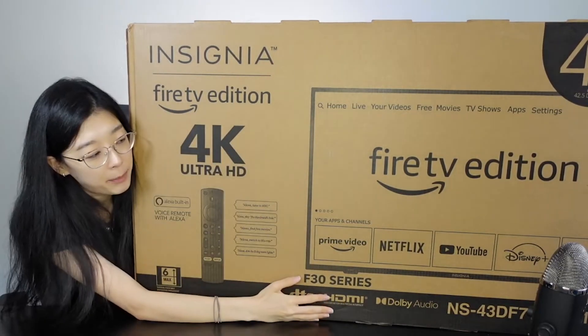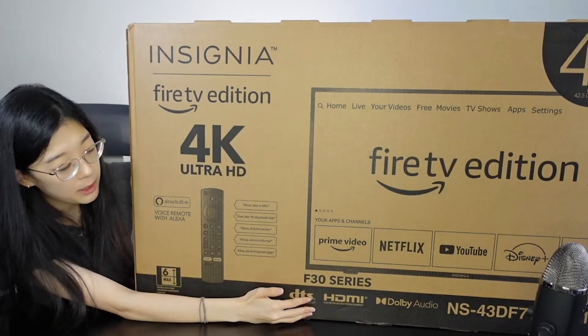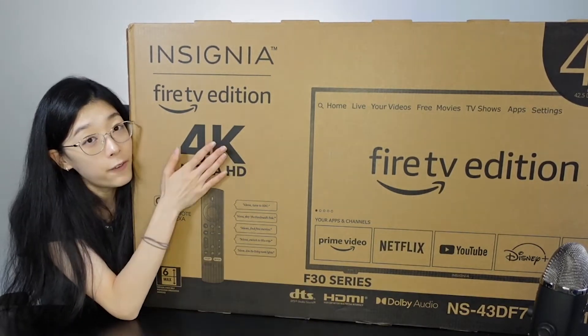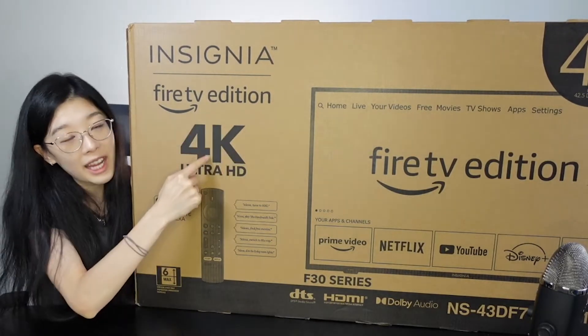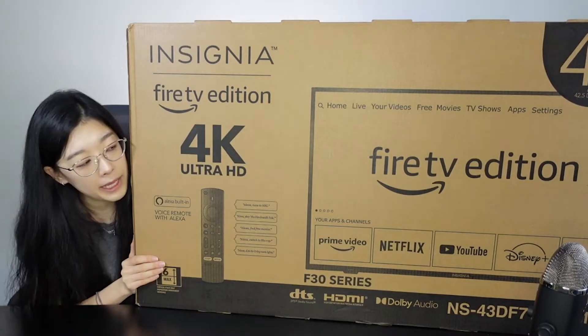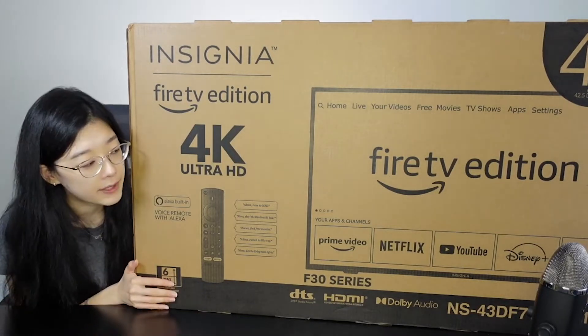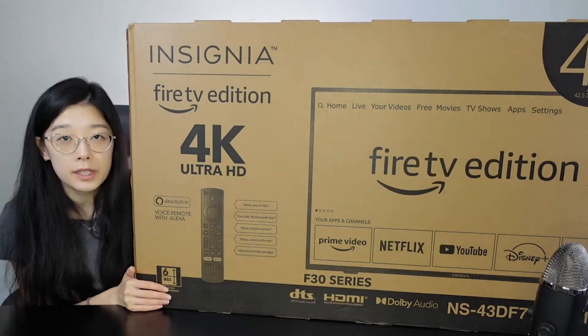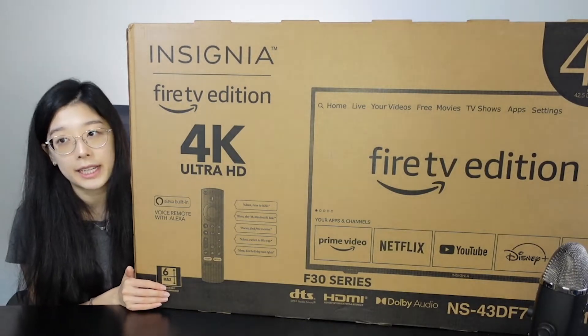I'm going to go ahead and open this bad boy up. We're actually going to be using this here at DealSniper, so I'm really excited. It has 4K Ultra Resolution — 4K is like the next big thing. It has Wi-Fi compatibility, of course it is a smart TV. And it does have three different HDMI ports with a USB port and a headphone jack as well.